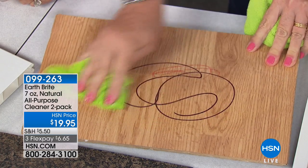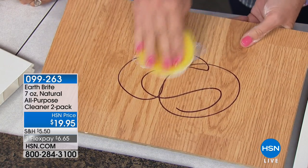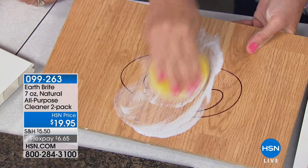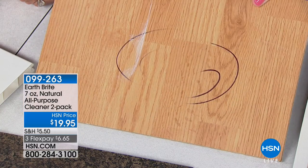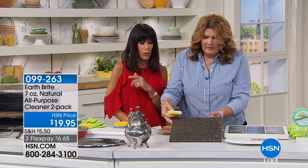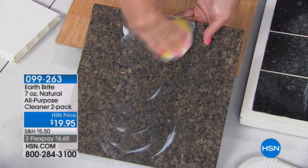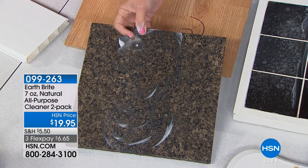Maybe your kids have gotten creative on the wood floor — crayon actually comes off pretty well, but permanent marker is tough. Here's Earth Bright against permanent marker — and you better believe it comes right off without a lot of elbow grease. You can use it on floors, scuff marks — quick and easy. It gets the scuff marks, the permanent marker, calcium buildup, and lime deposits, all without any chemicals. You're cleaning with a natural clay-based abrasive cleaner.